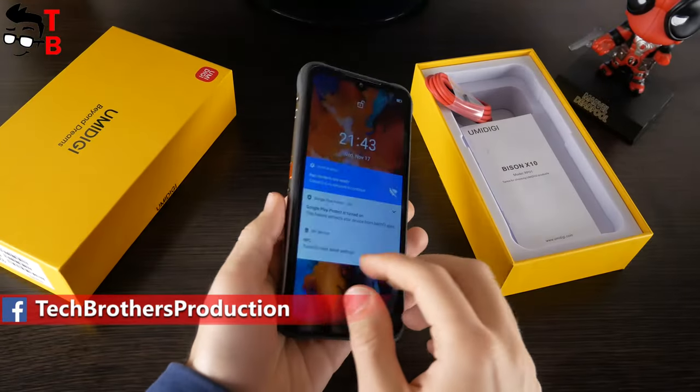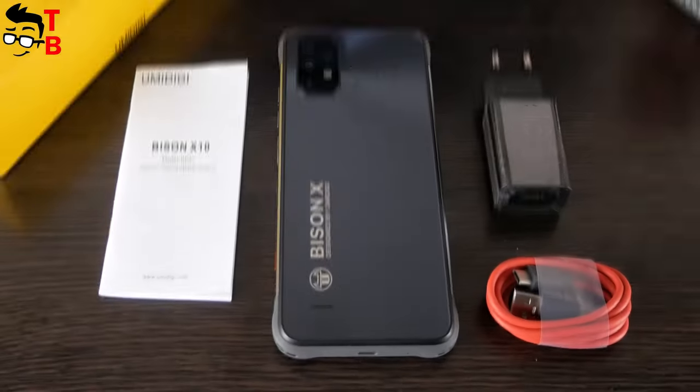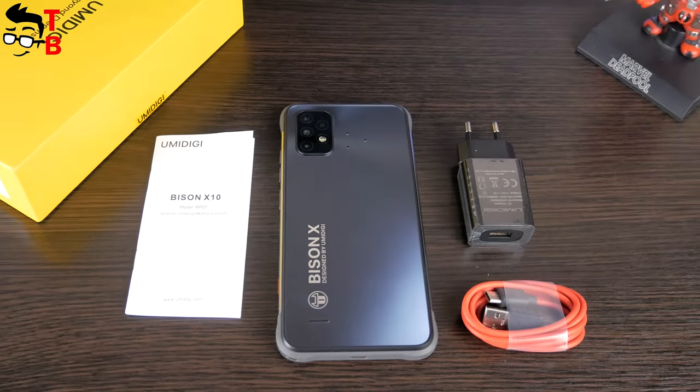Inside the box, we have a smartphone, user manual, USB Type-C cable, and a 10W power adapter. There is no protective silicone case in the package, because the body of the smartphone is shockproof.